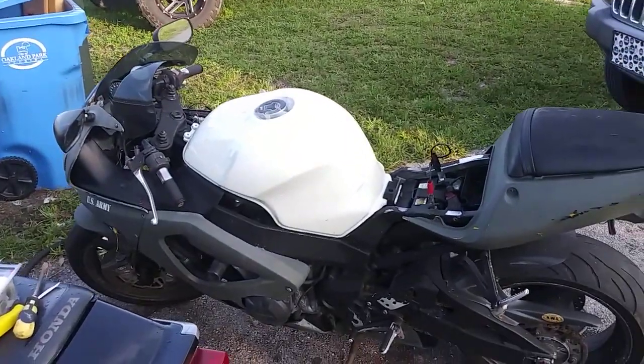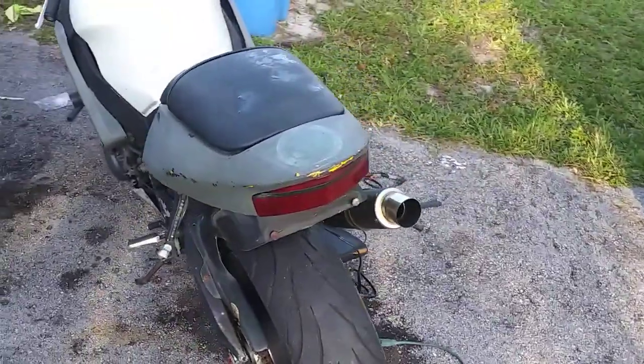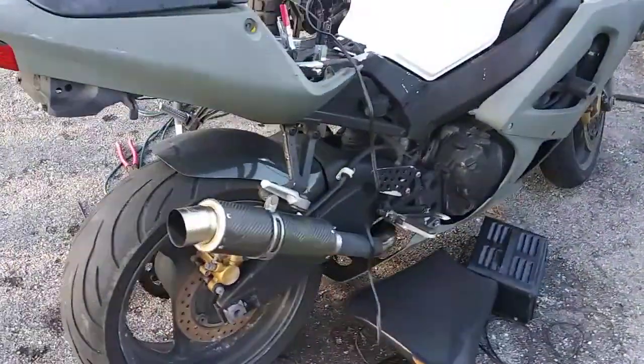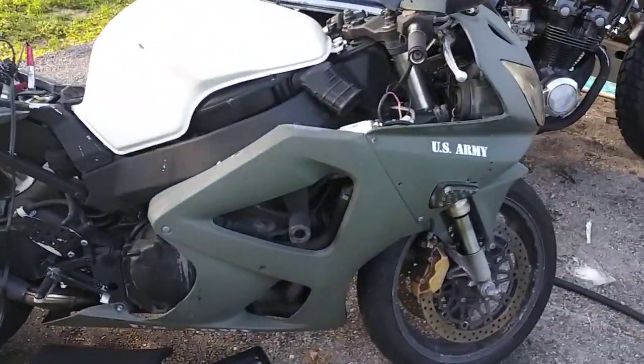All right guys, I got me a new little project I'll be working on. This is a 2000 CBR 929RR. I got it in non-working condition.